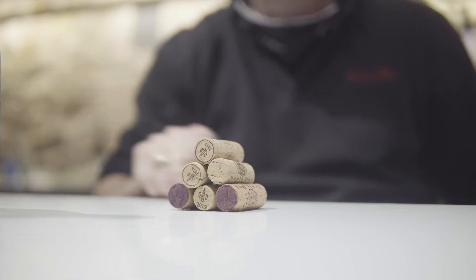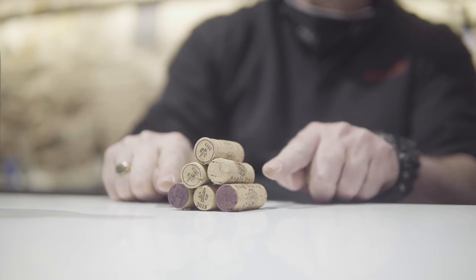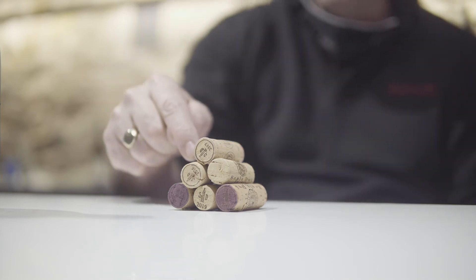Then, using this barrel — the next barrel in the line — we fill up this barrel. And from this barrel that goes to this barrel, from this barrel to this barrel, from this barrel to this barrel, and then from this barrel to this barrel.